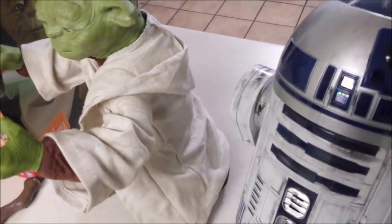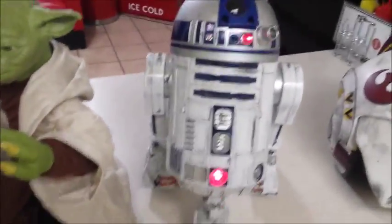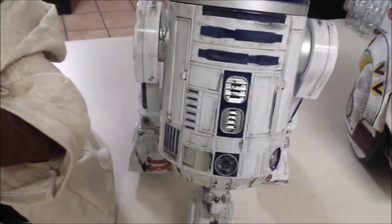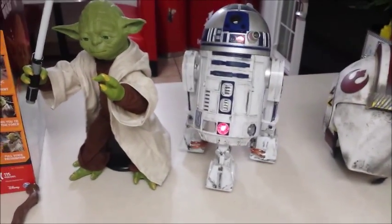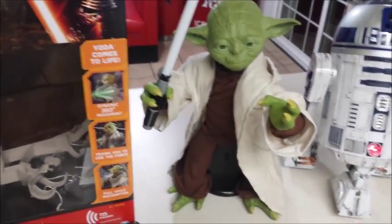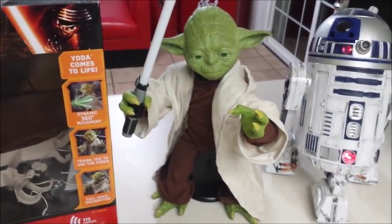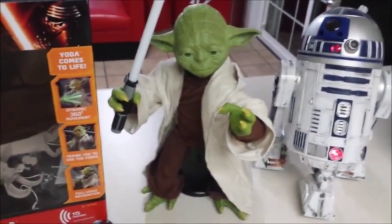This R2 unit is also interactive and moves around. If you notice right here in front of R2, he has this little button. When it's off, he can roam around. When I push it back on, the motor is deactivated in his legs so you can have him on a shelf, still talk to him, and he can still do a bunch of different stuff. However, with Yoda here — it's one and done. You turn him on, you put him on the floor. If you're going to be brave enough to put him on a table, you better have a spotter. You're definitely not going to put him on a shelf.